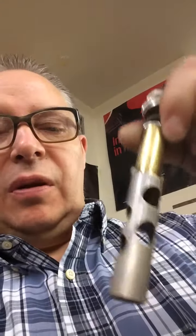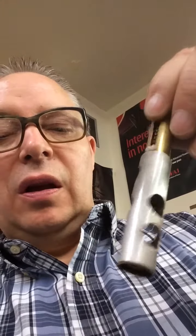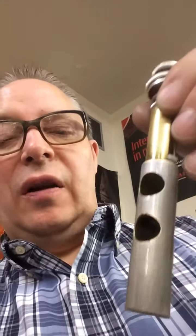Hey, today in our workshop at NAPS Music in Bangor, Maine, I want to share a little something I discovered. This is a trumpet piston — it goes up and down in your trumpet valves. This one is out of a Bach Stradivarius Model 37.